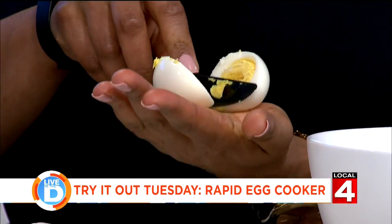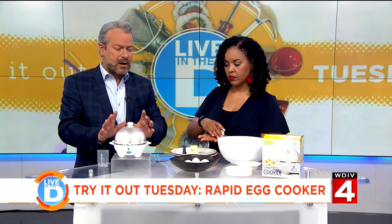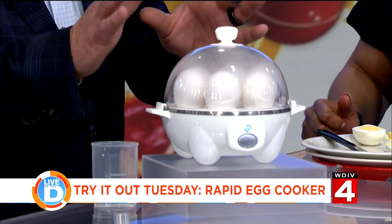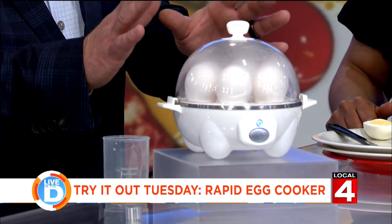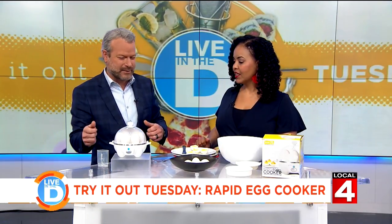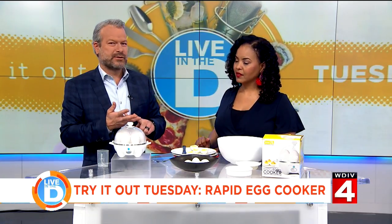There is one thing about this egg cooker that is annoying. It has an alarm that when it goes off, it sounds like the emergency alert system and the Russians are coming. You've got to real quick yank the cord out of the wall or hit the button, because it will startle animals and it will wake up babies. It's crazy.